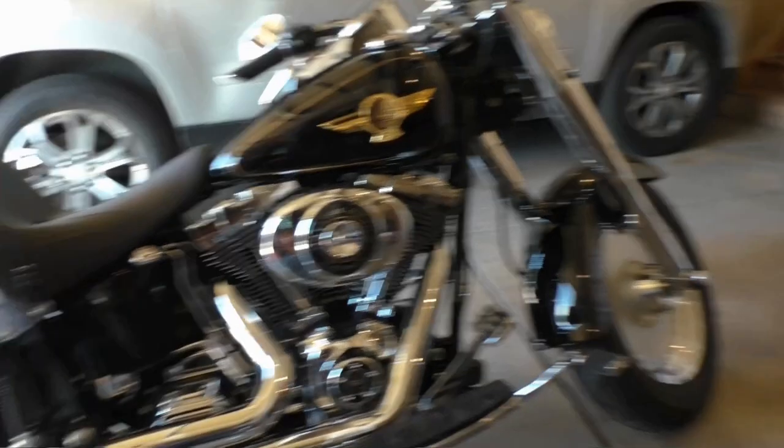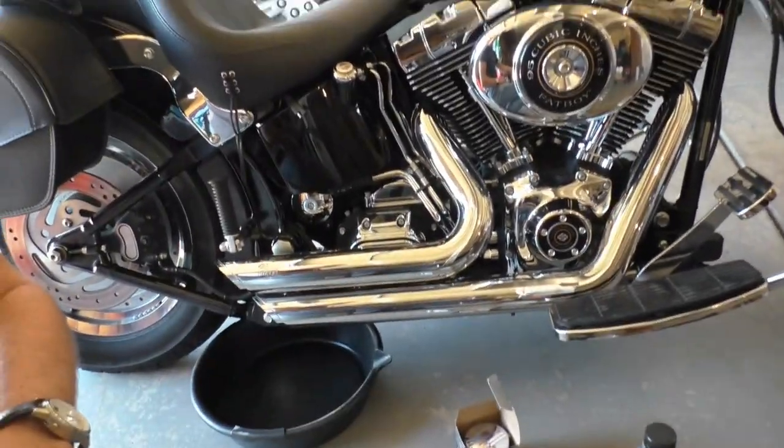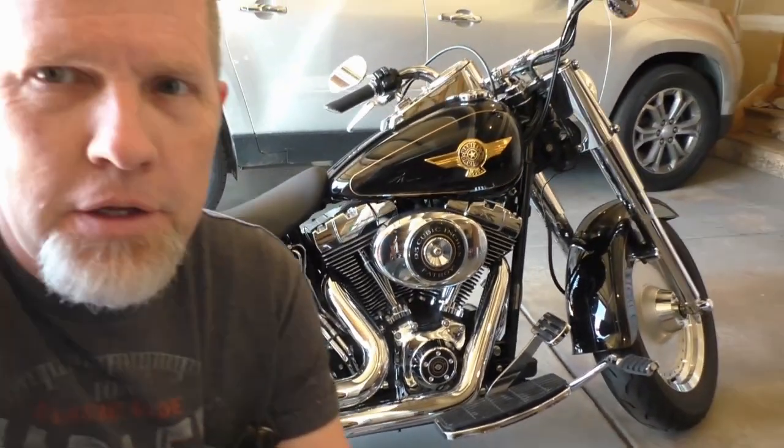This one, as you can see here, is black. It has a black oil tank. I put the Vance Hines short shots on it. This is a 95 cubic inch, which is what they did with the limited edition. The soft tail started with the 88 Twin Cam in, I believe it was 2000. The Twin Cam started in 1999, but in 2000 they started putting it in the soft tail. So it's all very similar when you go to change the oil. All the bikes are pretty much the same.